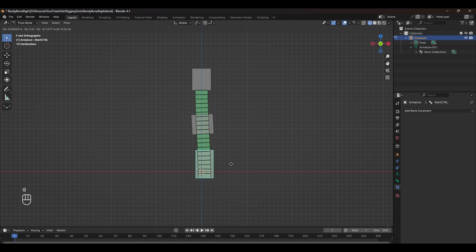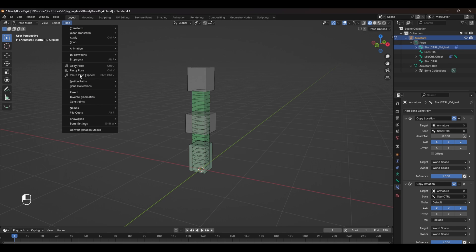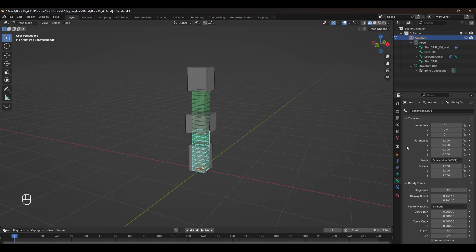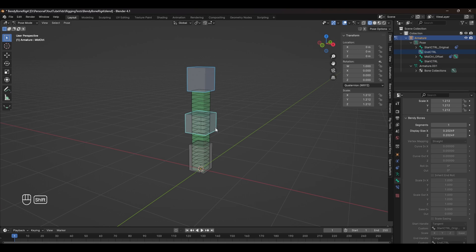Now if we select our Start Control we can move and rotate our rig, but scaling doesn't affect the rig. To avoid confusion, select the original bone and add it to the bone collection by pressing Shift+M or going into Pose Bone Collections and moving it to Drivers. To set up scaling, go into the Bendy Bone settings where we can adjust the Scale X and Scale Z controls — these are what we're going to manipulate to stretch the rig. The Y control stretches along the length of the bone, which we don't want, so we'll ignore it and use Scale X and Z. Hold Alt and select the padlock next to Scale Y to lock it on all controls.